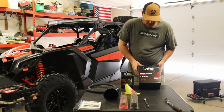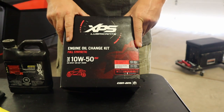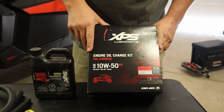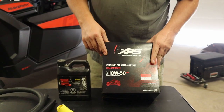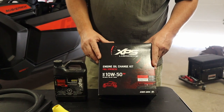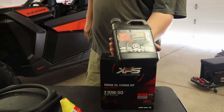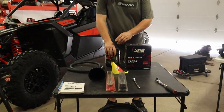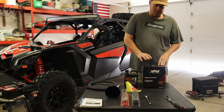We are using BRP Can-Am's brand of oil. It comes with four quarts. It's a 50-weight — we're using 50-weight out here in New Mexico because it's warmer and drier. They recommend 40-weight for colder climates, maybe back east in New York or New Jersey. The kit comes with seals and gaskets for the drain plugs and for the oil filter lid, so it comes with everything you need for the basic oil change. For coolant, use the actual XPS coolant for the machine — it's better to pay a few extra bucks and get the BRP brand.